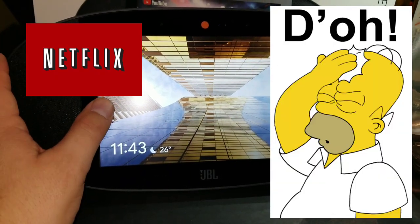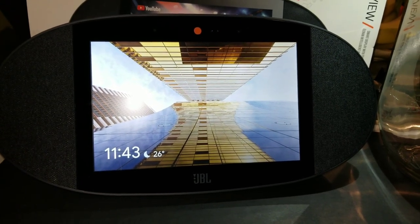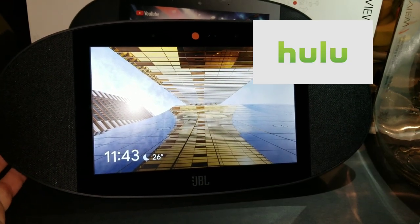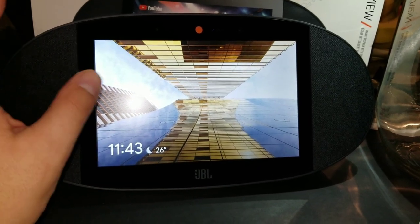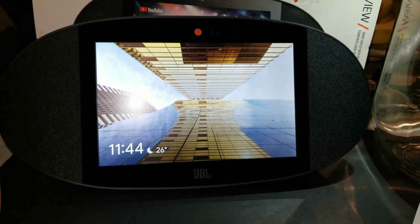Unfortunately it's not compatible with Netflix as of right now, hopefully there will be some sort of update that would allow that. However, it is compatible with other services like Hulu, YouTube, YouTube Music, and many more. If you have favorite music services like Pandora, Spotify, or Google Play, you can definitely use this device with those.